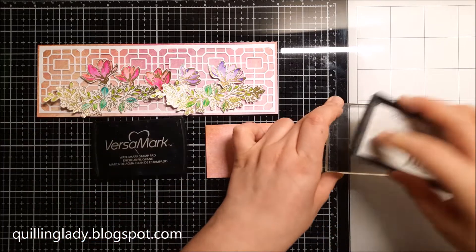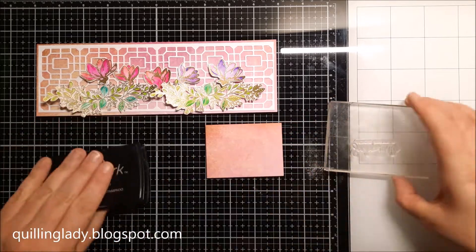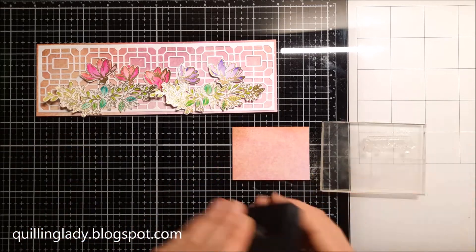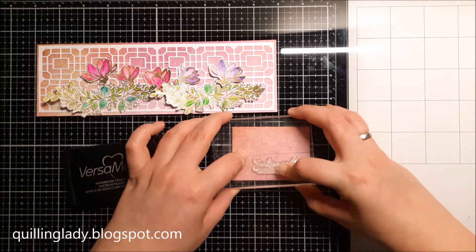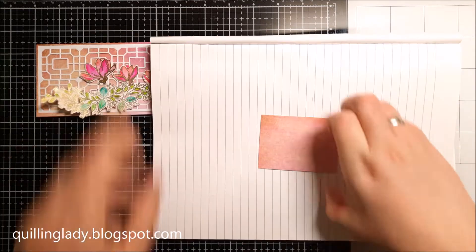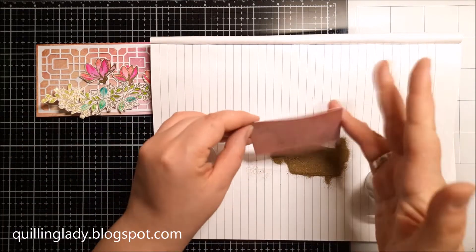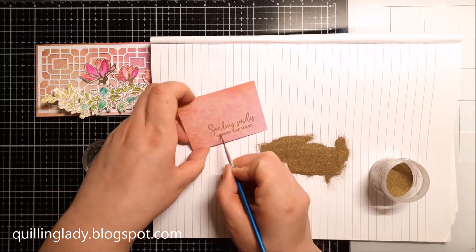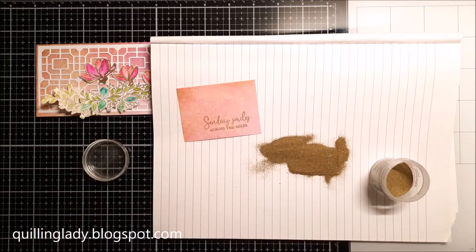Now it is time to stamp our sentiment. I decided to use 'Sending Smiles Across the Miles' — it is so cool and the font is literally gorgeous, so elegant and beautiful. Again I'm going to use gold embossing powder so it matches all those beautiful florals. I really encourage you to use the same embossing powder or ink for both your sentiments and images.